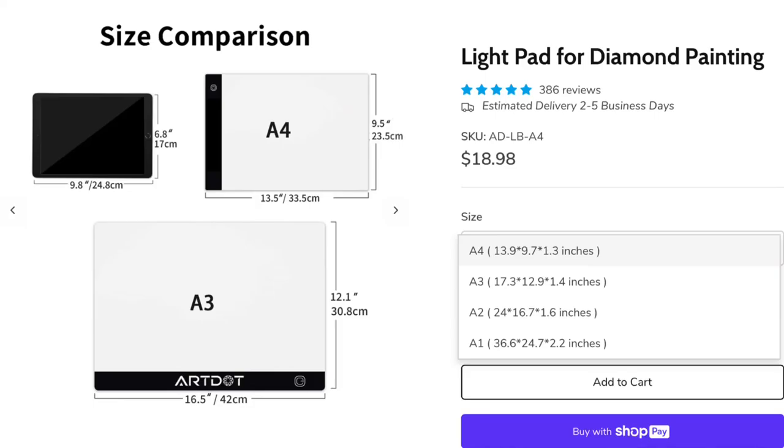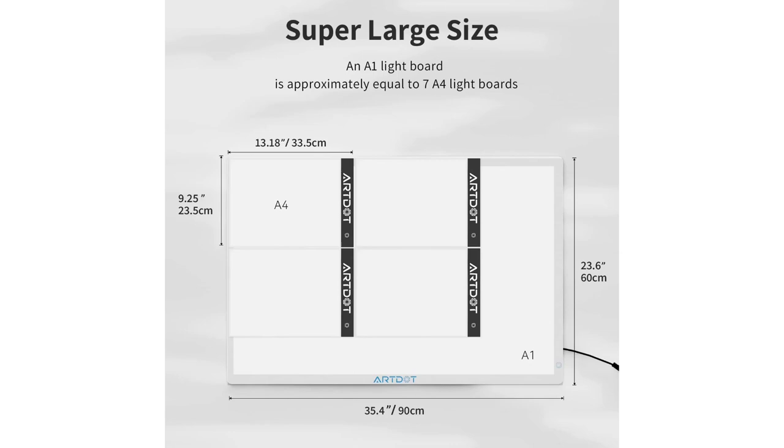Another plus for this light pad is that it comes in different sizes depending on how big your area is, so you could choose an A4 size for a small desk and go right up to A1 if you work on a larger drafting size table. I've got an A3 one here but to be honest you don't need a massive one. When you're doing diamond painting you're only looking at small sections at a time so even the smallest light pad will help.